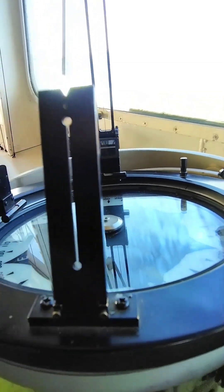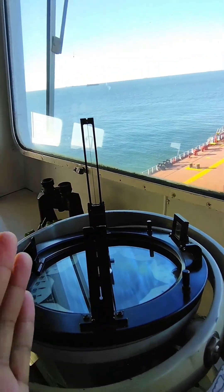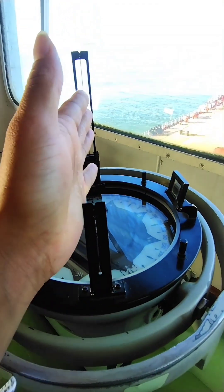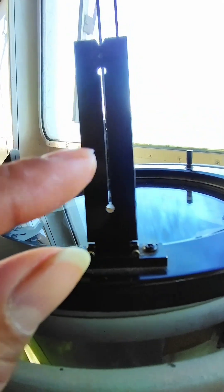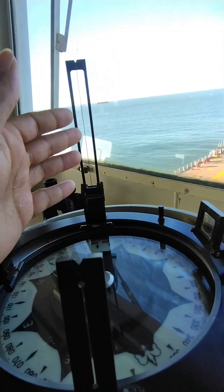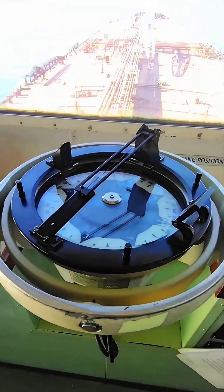This is also very important — by this way you can take the bearing of the target. Now on my ship the rod is missing, so I make the two in a line. Look through this opening, check the center in line with this wire, and take the bearing.